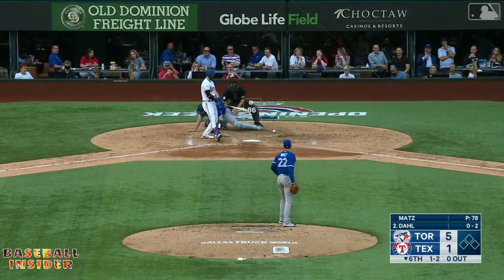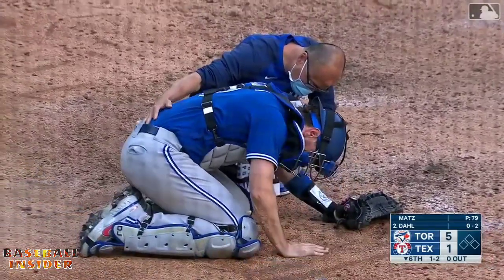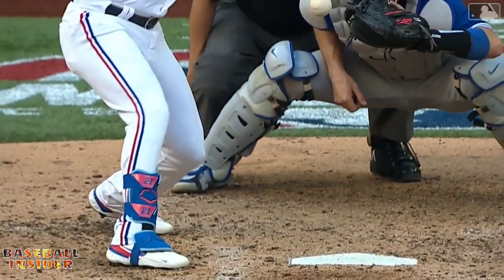One-two for Mats — fouled off — and that one got Danny, and he is in a lot of pain. Generally Danny will pop right up anytime he gets a foul ball.